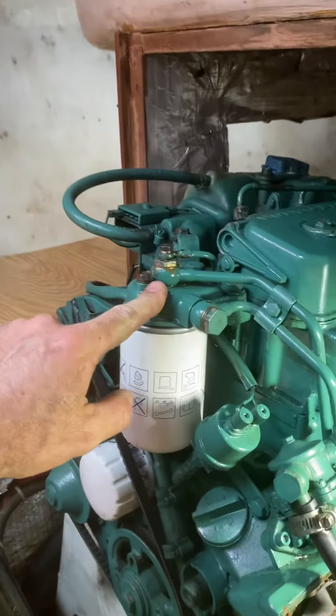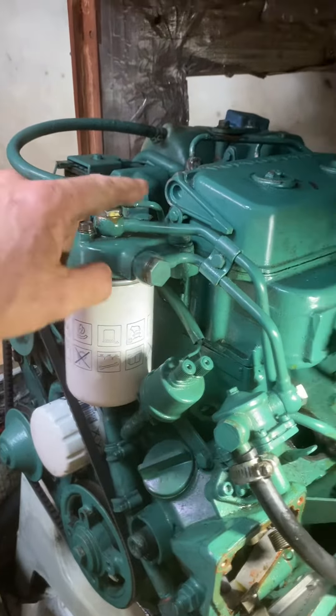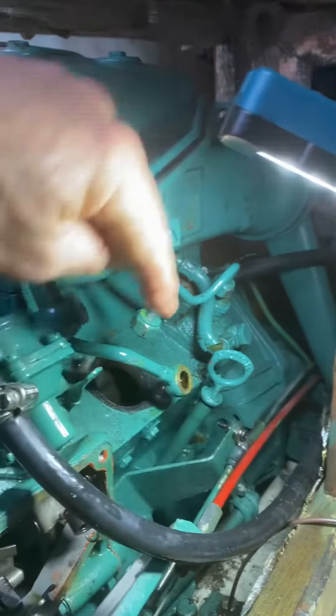So we plumbed a 12-volt pump — that green thing right there — into your diesel, and we have good flow throughout. There was a leak here that we fixed, and that was fine.